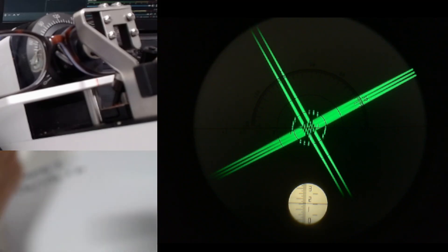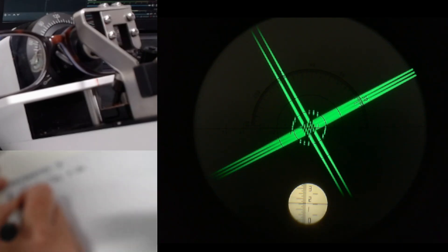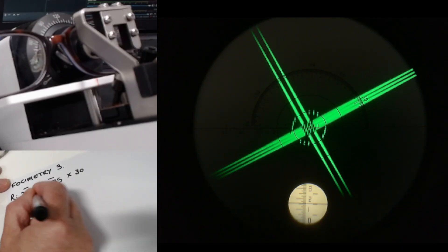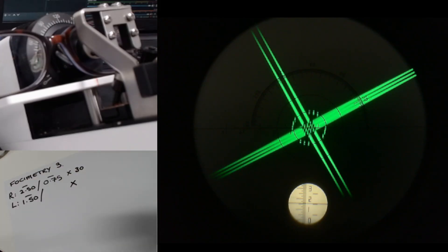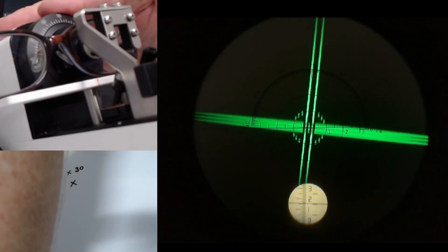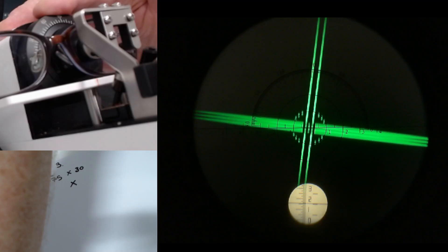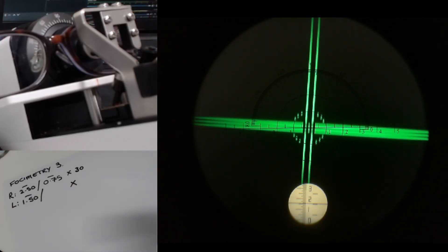So that is reading for the left eye — minus 1.50. I'm going to leave space for the cylinder and I'm going to work out the axis. I'm going to turn the dial, lining up the two green lines with the little dashes in the middle. That is about there — that looks good.